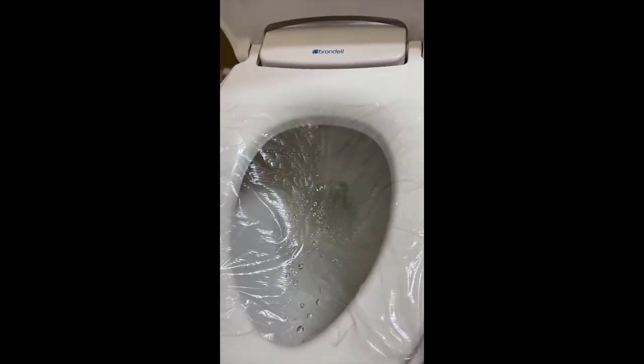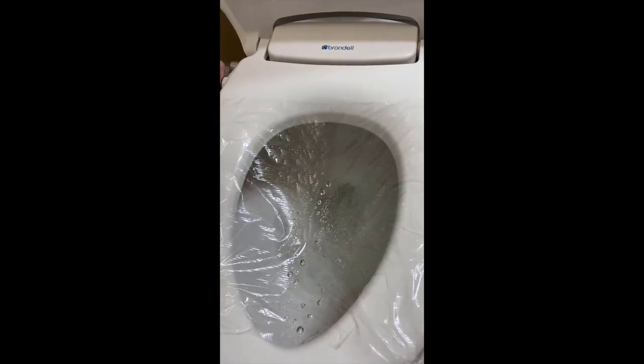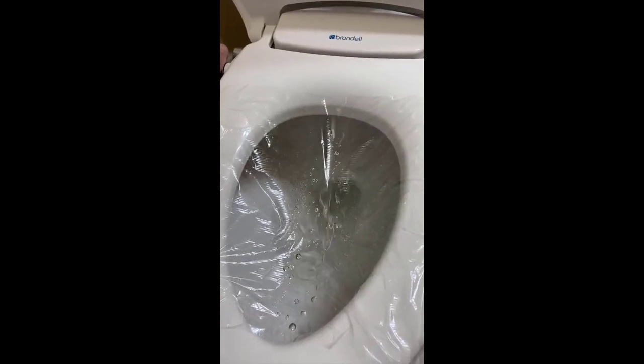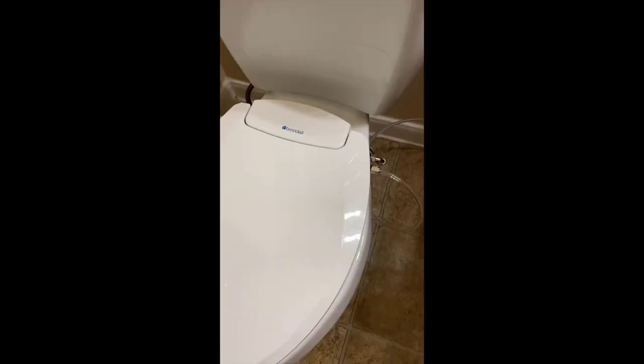It works exceptionally well and really has all the features. If you were to get a Toto or something like that, it would easily run you twelve hundred to fifteen hundred dollars — this is literally a third of that price. You get dual stainless steel nozzles, which are great for durability, sanitation, and cleaning.